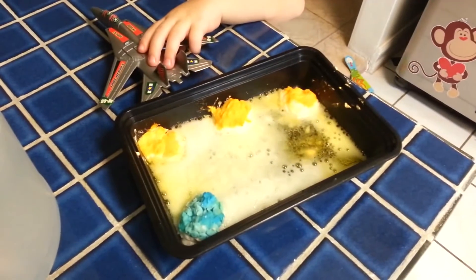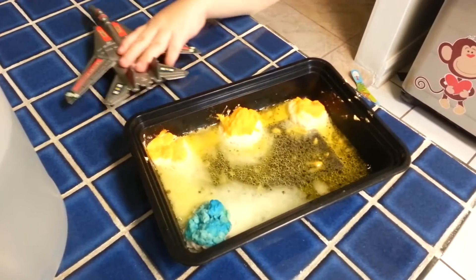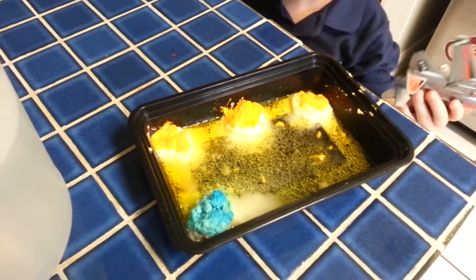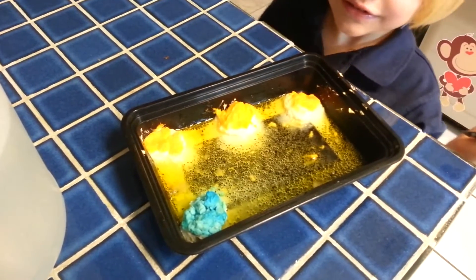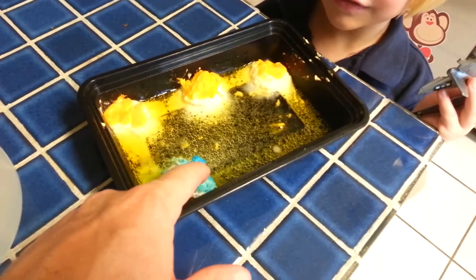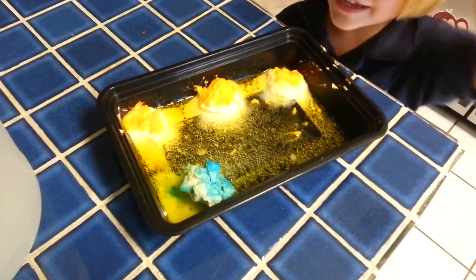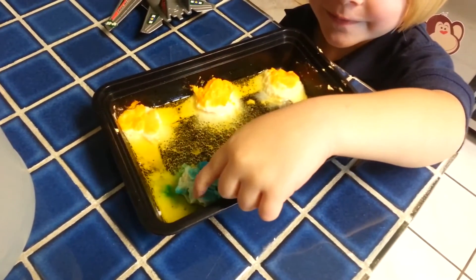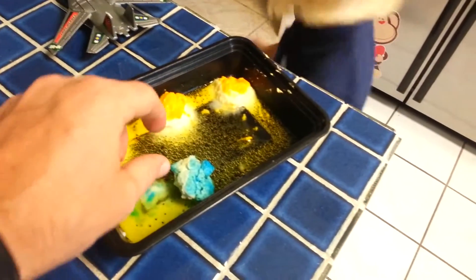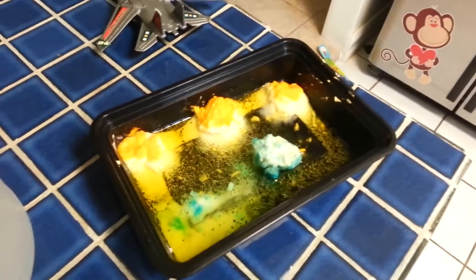Whoa! It's like sprinklers — yeah, it's kind of like sprinklers! Oh look, the food coloring all went away. Look, it didn't get on the blue one, only on one. Here, tip one of the rocks over. Oh, I got it on my hand — fizzy rocks!